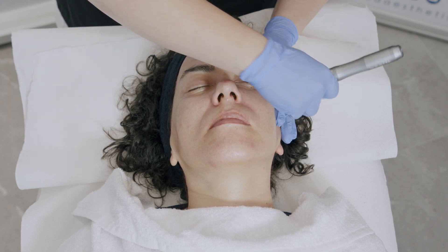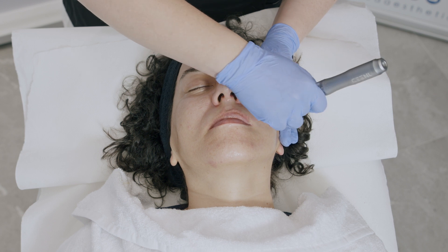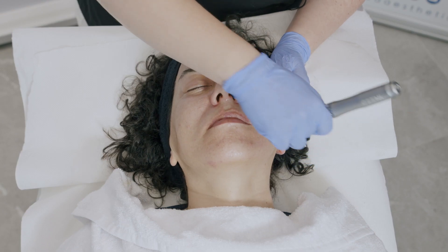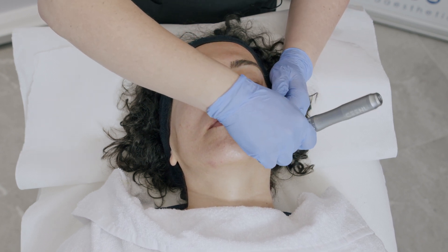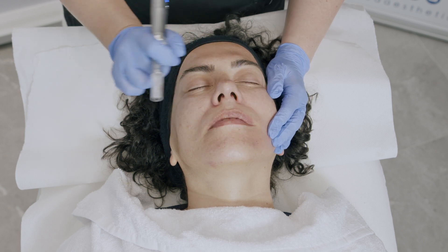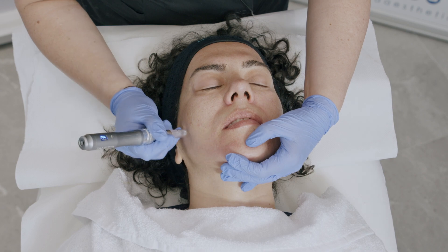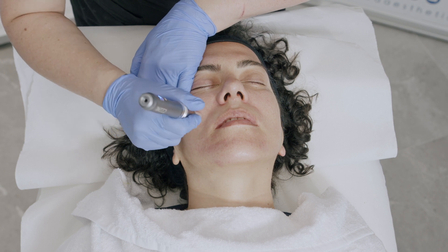Under the eyes we're using a 0.25 mm depth. You can use the stamp method if working slightly deeper. For skin with visible signs of aging, we're microneedling to the pinpoint bleeding points, where you will see slight drops of blood. The treatment is not invasive and the patient will be able to return to daily duties immediately after. In areas with open pores, I'm also microneedling to pinpoint bleeding points.